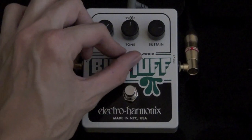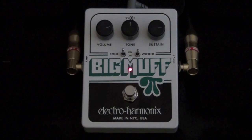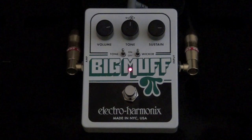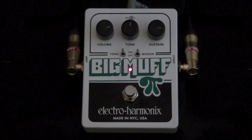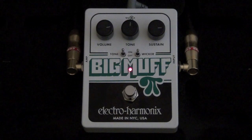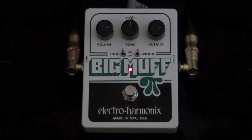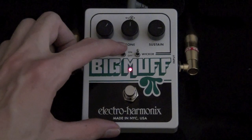Now let's put that tone wicker on. Let's put the tone knob back on too, and let's hear how it sounds. I really dig that, man. Okay, now let's cut down the volume a bit, because we're going to take the tone out. So here's tone out and tone wicker on.